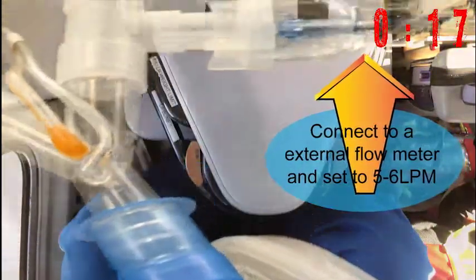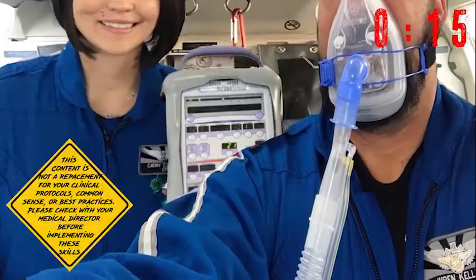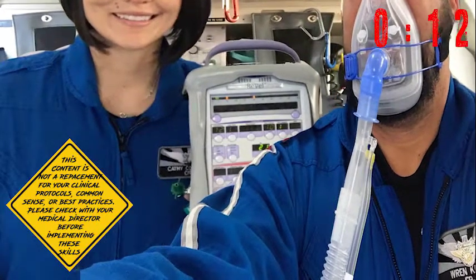Lastly, try it on your partner so they can understand what your patient is going through and how that anxiety can be created by the experience.